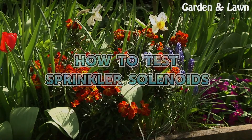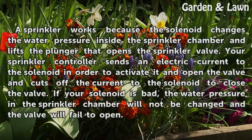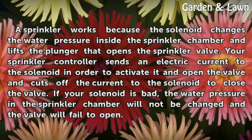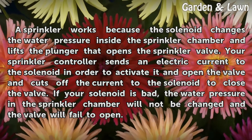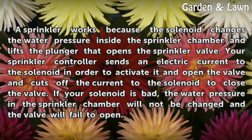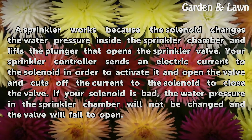How to Test Sprinkler Solenoids. A sprinkler works because the solenoid changes the water pressure inside the sprinkler chamber and lifts the plunger that opens the sprinkler valve. Your sprinkler controller sends an electric current to the solenoid in order to activate it and open the valve, and cuts off the current to the solenoid to close the valve.